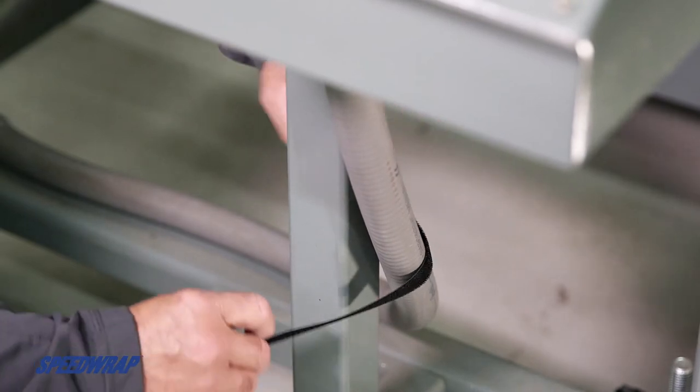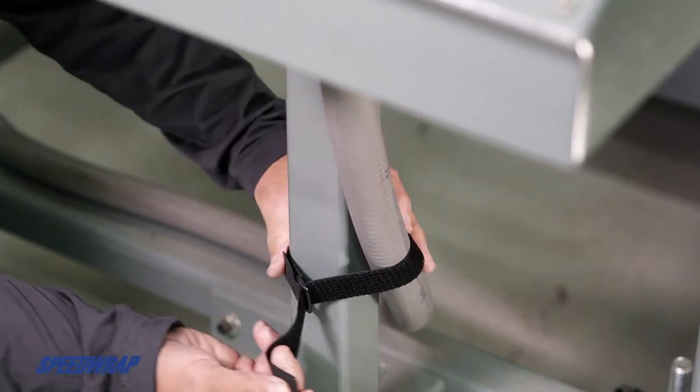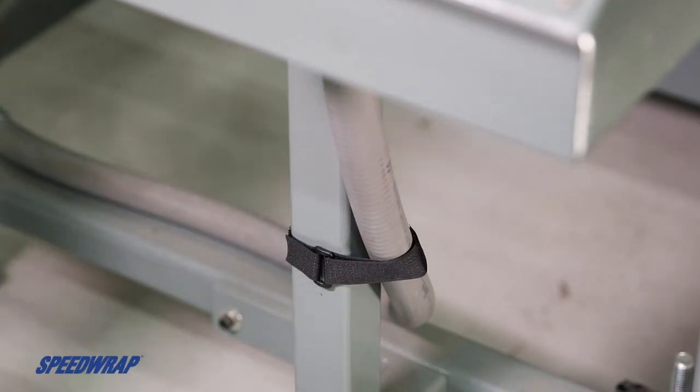For example, in an MRO or construction setting, it allows you to be flexible on the job and saves you from having to stock various lengths of standard hook and loop cinch straps.